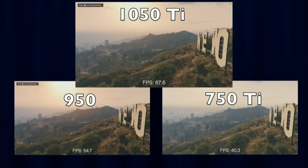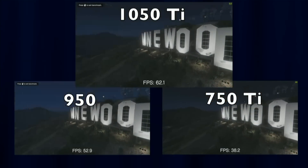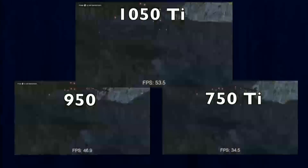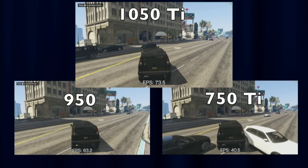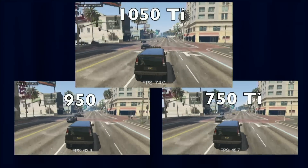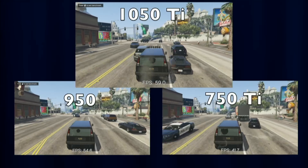For one last GTA V comparison, let's look at the older cards. The 750 Ti scores around 40 frames per second in scenes where the 1050 Ti gets about 60. Full benchmark videos will be uploaded to the extras channel. In the getaway scene, where higher-end cards were CPU-bottlenecked, the 750 Ti is now GPU-bottlenecked — pulling about 40 fps versus the 1050 Ti's 60-70 fps. The 950 holds its own fairly well, but the 1050 Ti still outperforms it overall, which is why I recommend the 1050 Ti for an inexpensive build.